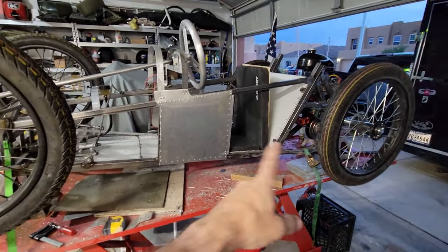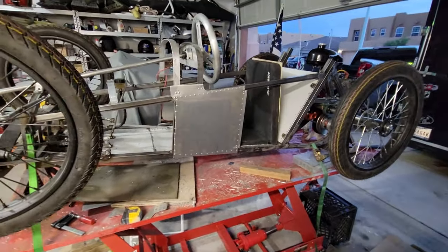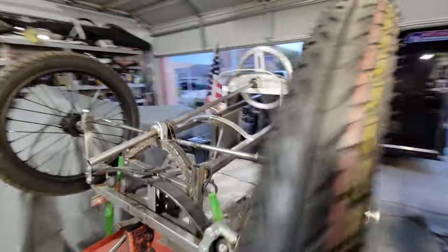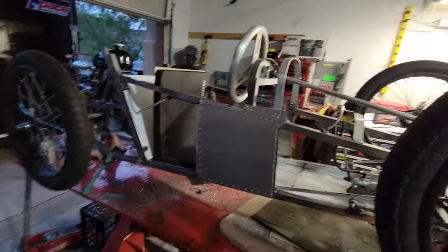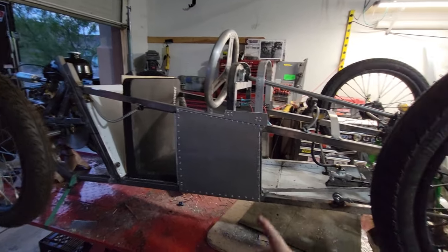How it handles with a really short wheelbase has yet to be seen. I don't know if it'll stay straight going down the road — it may be pretty squirrely at high speed. We had a test — I had Ted, my son, get inside it, we fired it up, and the brake works.